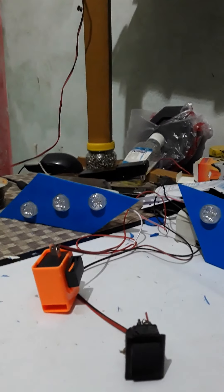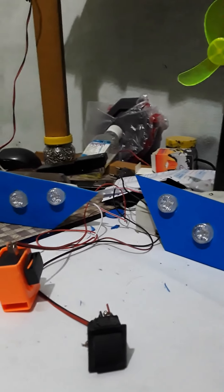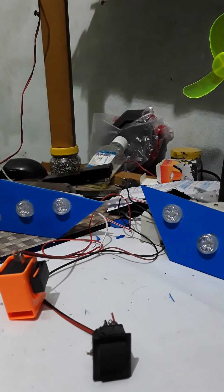Hello everyone, welcome to our channel. We have seen the LED light on our hands. We have a car called DIY car.